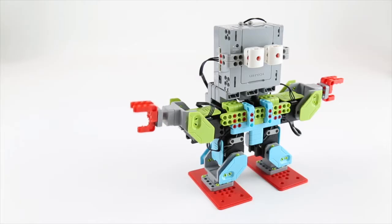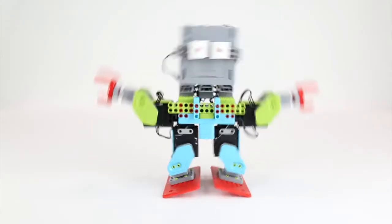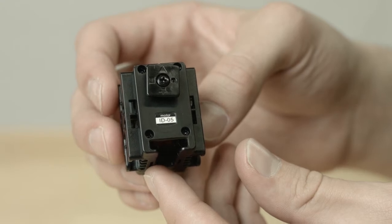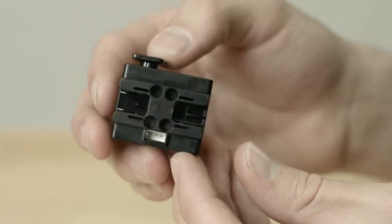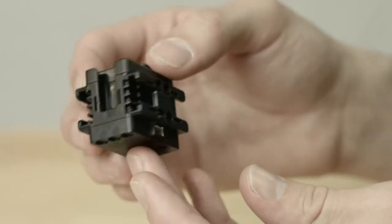A servo is the motorized joint of the Jimu robot. It is what makes the Jimu come to life by helping it carry out realistic movements. Each servo has an ID number to distinguish it from other servos, and five slots labeled A, B, C, D, E which can be used to connect to other pieces.